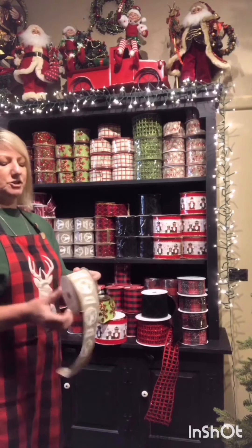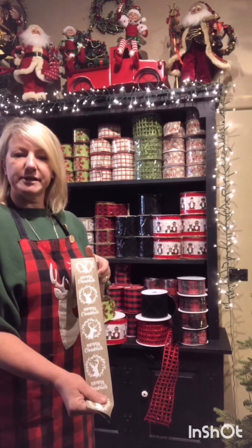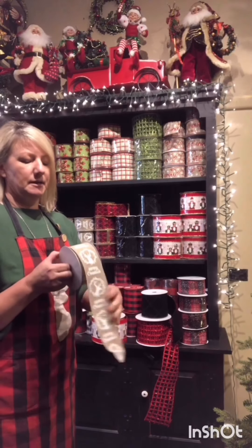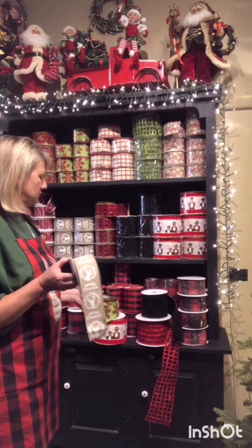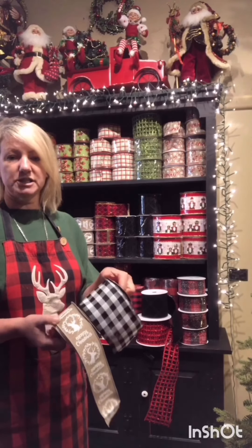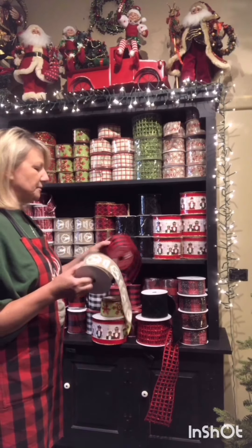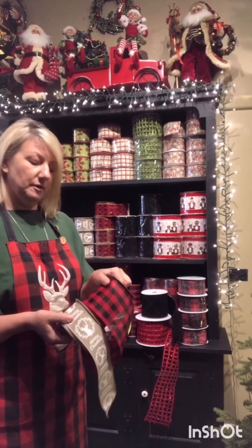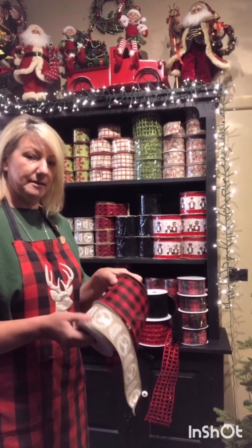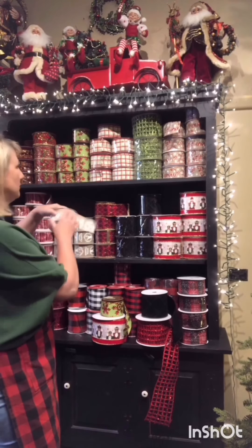This is a lovely two inch wide burlap-look ribbon with a white print of a deer face in a wreath and Merry Christmas. For a really nice country look, you can get two very different looks by teaming this either with a farmhouse black and white check, or if you want to go a bit deeper, it looks great with the red and black farmhouse check. I love the red and black farmhouse buffalo check — it's one of my favorites!